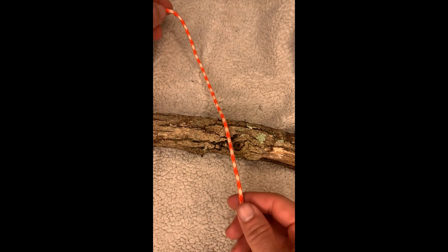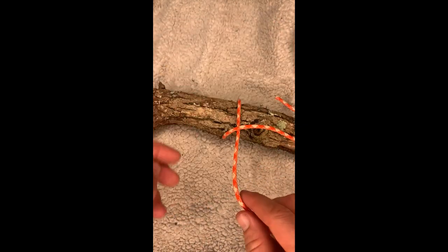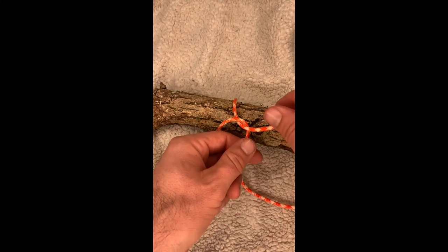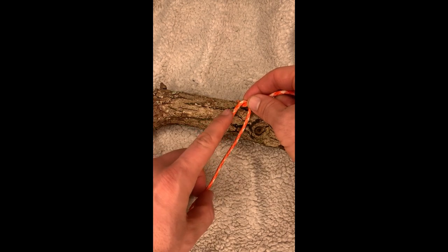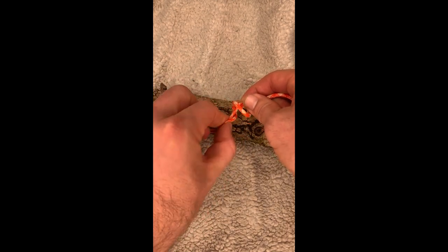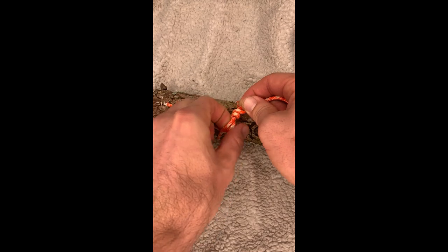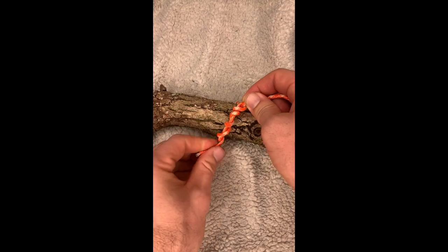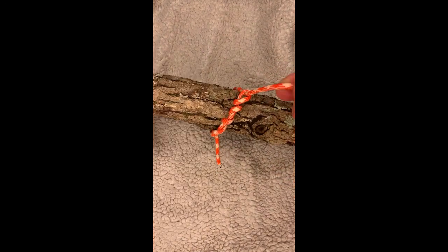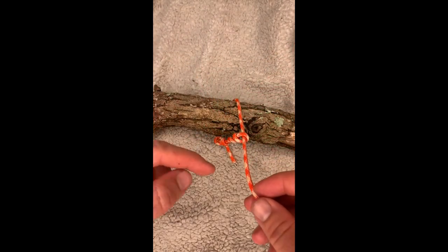The second knot we learned was the timber hitch. So for the timber hitch we're gonna wrap around once, then you wrap around the line that initially came in, just like that. Now we're gonna take the end that we wrapped around, we're gonna run it around itself. Ideally we want to do at least four times — it's gonna help hold in place, just like that. And this should slide if it was done correctly.